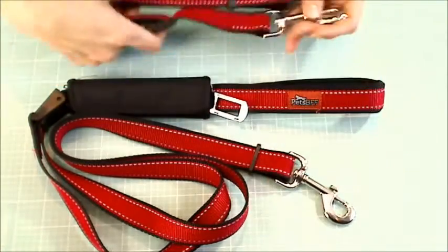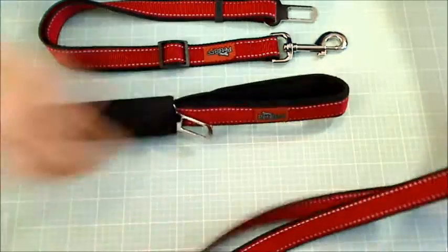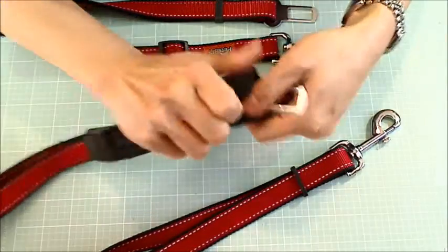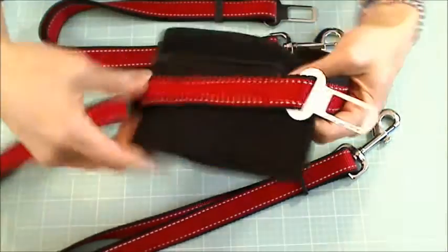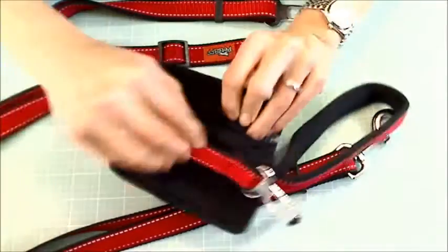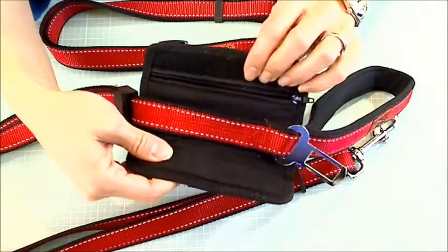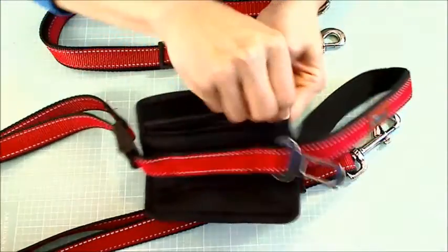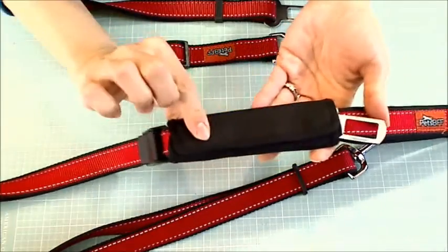So that's the shorter one. And then this is the longer one, which can actually become a leash — it's got a padded handle here. You can see there's another attachment point here, and this little section has a small zippered compartment. So if you wanted to take your dogs for a walk after a car ride, you could use this as a leash and put your car keys, ID, or whatever in there. It's Velcro-closed.